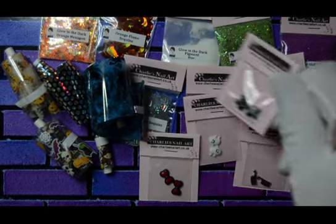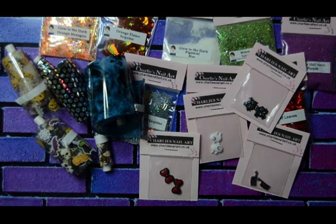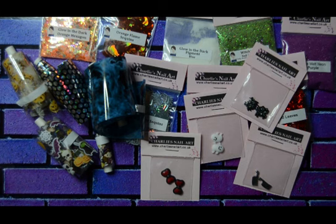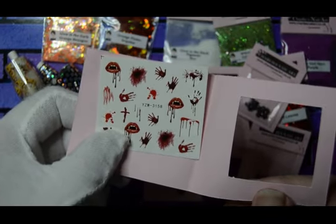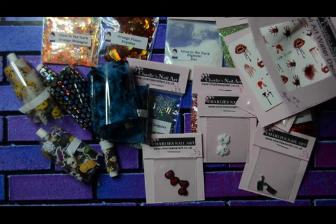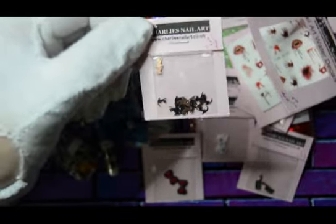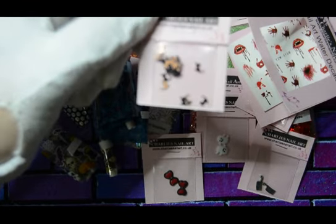I also got water decals. I'll take it out so we can see it — yes, just one water decal. It's got some gore on it, you know, lips and hands and things — very gory, very Halloween. But I think my ultimate favourite thing was these black cats. And they're not just black — there are some little gold ones too. Black and gold cats — look at them.